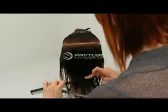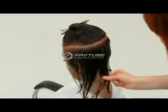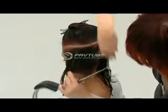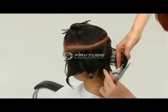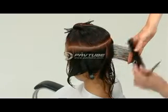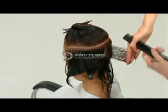Starting with a profile parting in the back, a slight diagonal forward section is taken from just below the horseshoe down to the nape. The section is combed and elevated to 90 degrees. The line is then cut to decrease in length from the top of the section down to the perimeter.